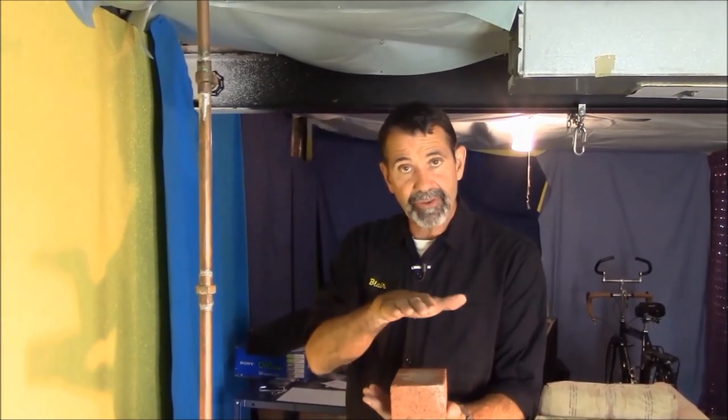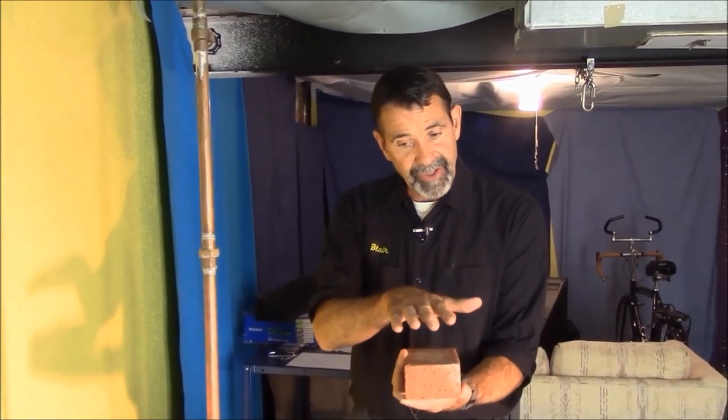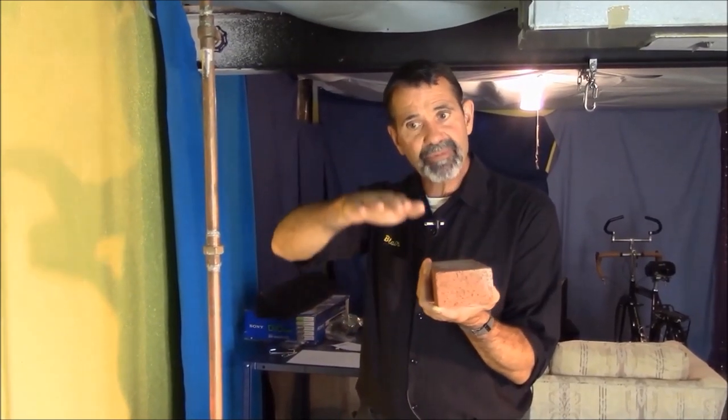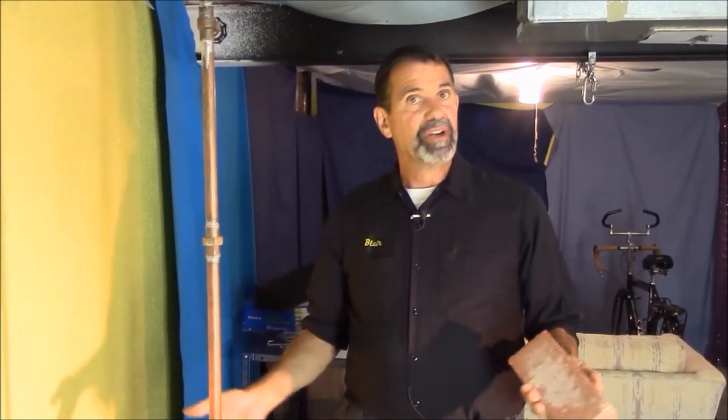We've taken and done two layers of bricks and raised the sump pumps up. And when you look in this pit, those pumps are plenty low enough. What it does is it's kind of raised our pump above the water table of the earth around the house. The sump pump has gone from running six times an hour or more to twice an hour. Because the sump pump was down here trying to take care of water level that was down below grade, we raised it up just above the water table and now the pump is running like it should — a couple times an hour, much quieter, much less electricity, much less wear and tear on the pump.